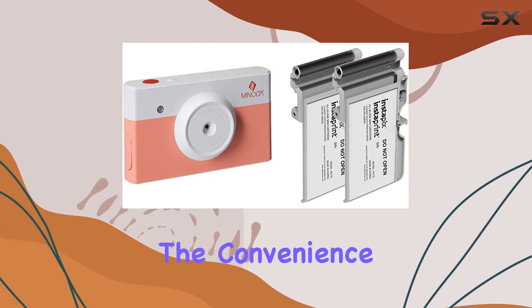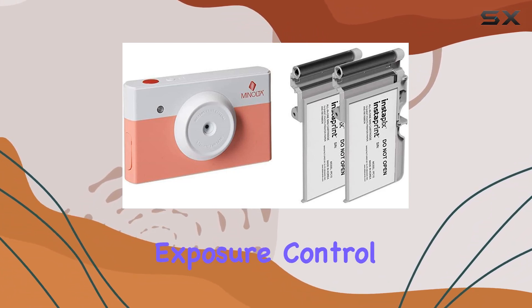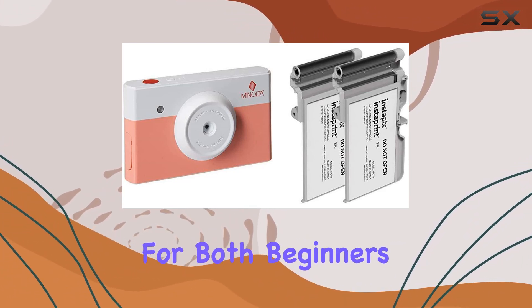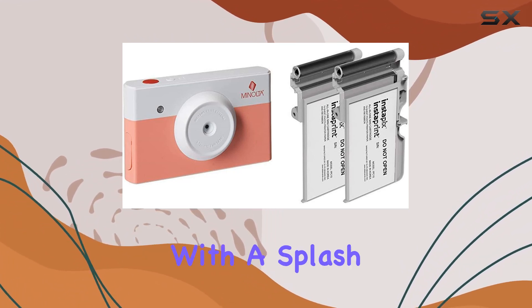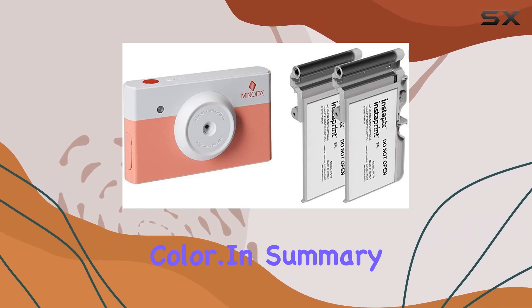It's worth highlighting the convenience of the automatic exposure control, making it user-friendly for both beginners and experienced photographers. The entire package combines functionality with a splash of style in the coral pink color.